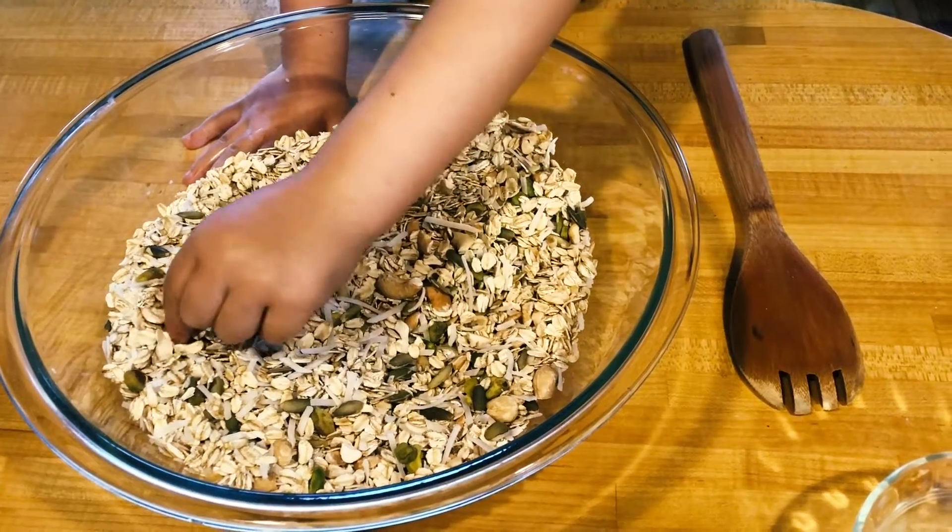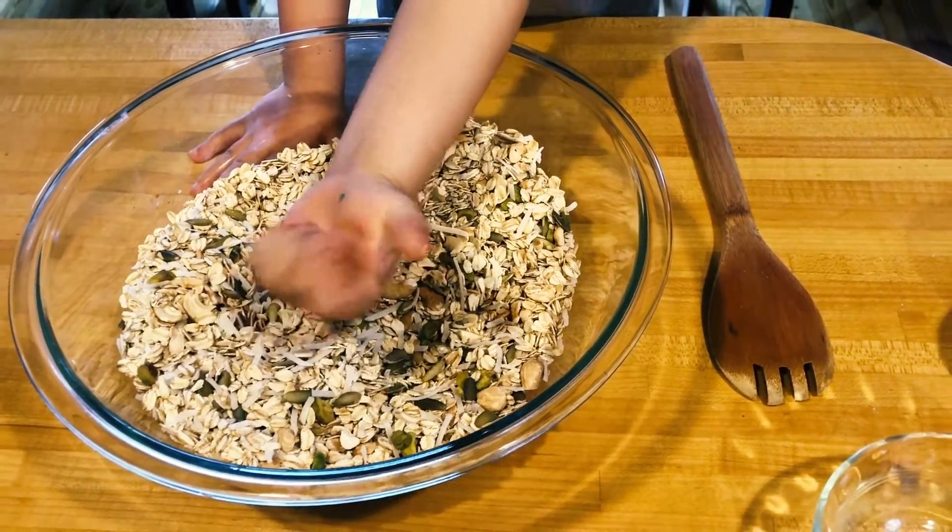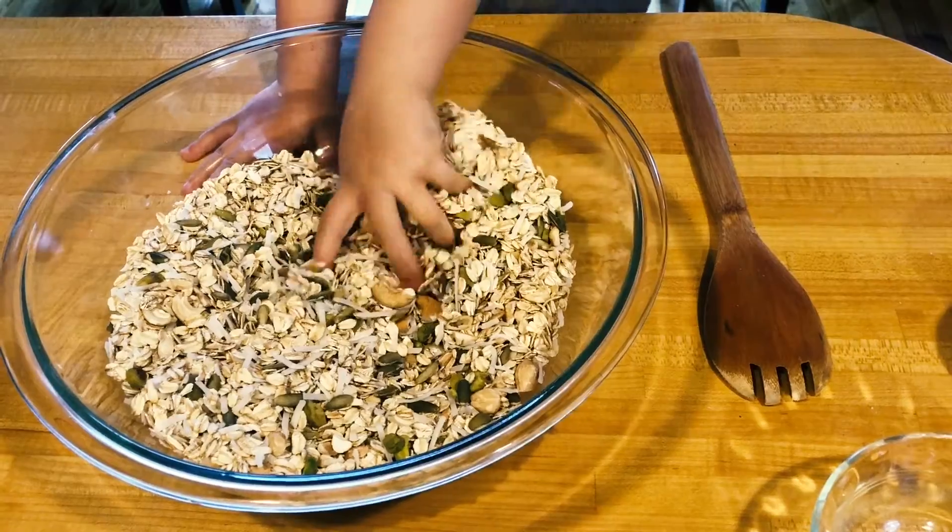This is the cashew. Pistachios. And pumpkin seeds.